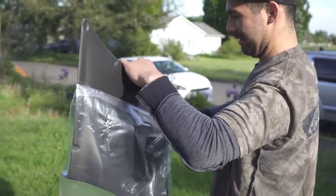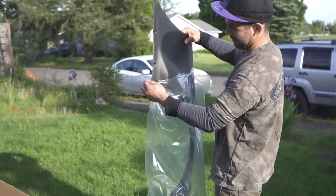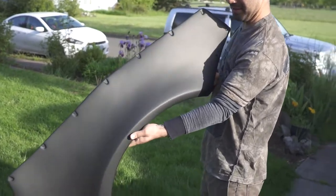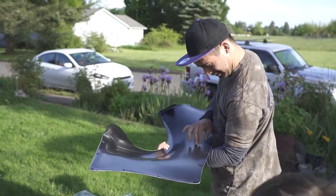So none of us own an FRS — we just wanted to get a FRS kit because they are actually super cheap. What do you think of the quality for that price? Not bad.